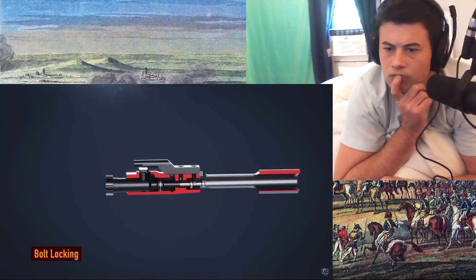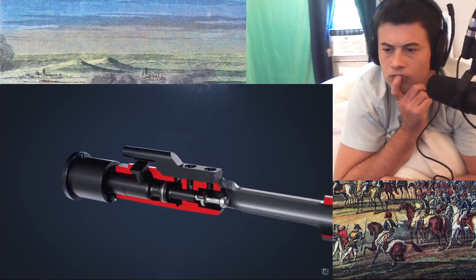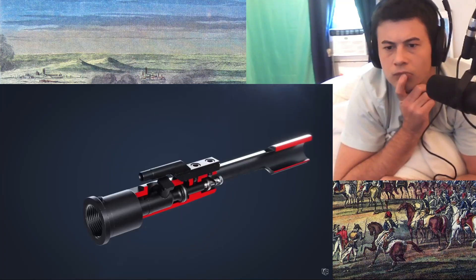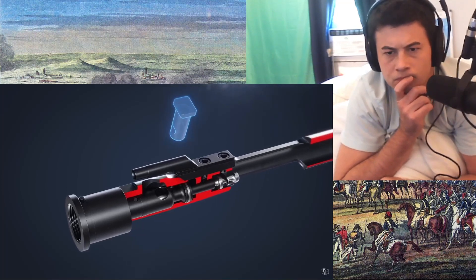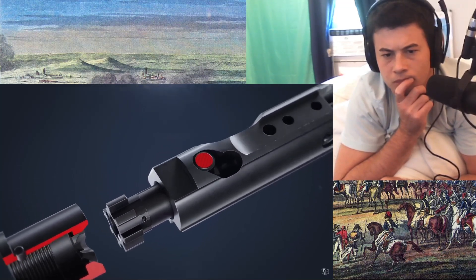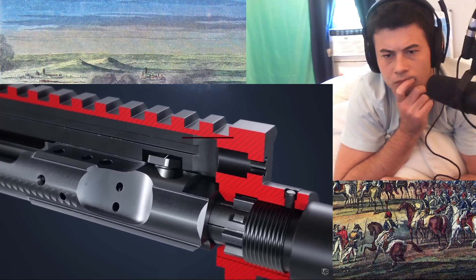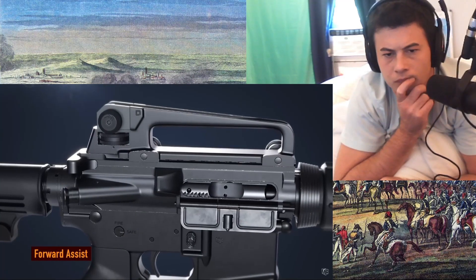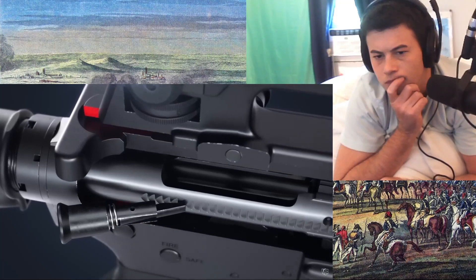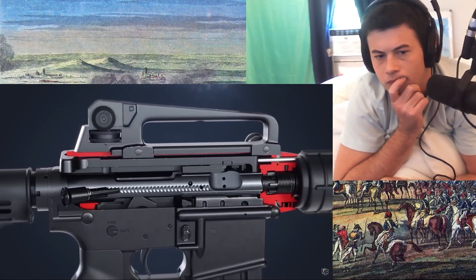Housed within the bolt carrier is the bolt. The bolt contains several locking lugs that engage with the barrel extension lugs. As it makes contact with the barrel breech face, the bolt turns and locks into place. The locking function is due to the cam pin housed within the bolt. The pin rides along a track in the bolt carrier, allowing it to rotate. When the bolt is open, it's locked in the forward position and can only rotate once the cam pin has cleared the recess in the upper receiver. In the rare occurrence where the bolt fails to fully close, the forward assist may be used. Pressing the forward assist plunger allows the pawl to engage with the notches cut into the bolt carrier, forcing the carrier forward until the bolt is fully locked.